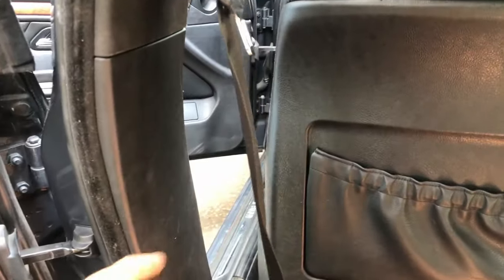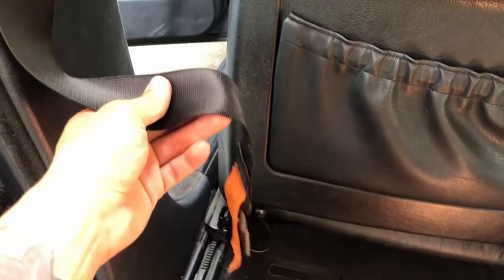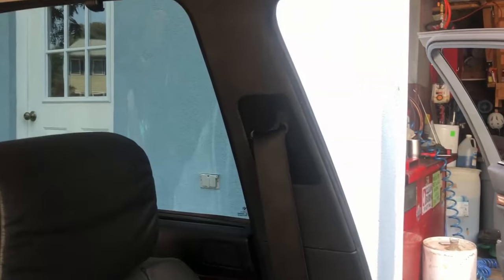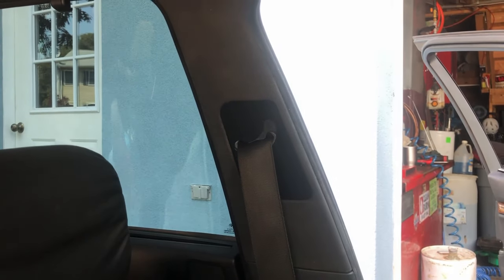Make sure this whole piece is over it, and then don't forget to put the seat belt on — it goes through this little slot and then you screw it back in right there. Then this side should be good, and then you do the same thing on the other side.